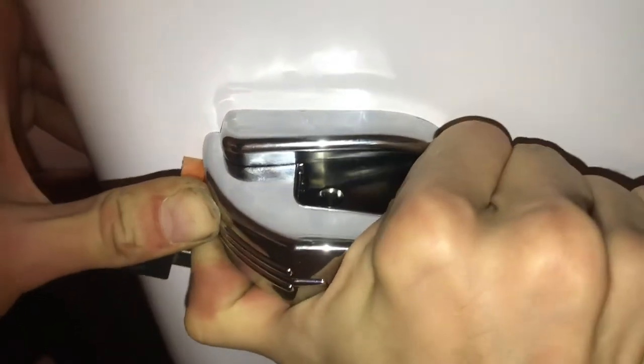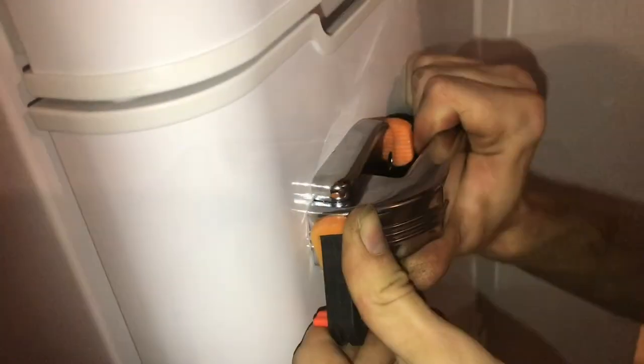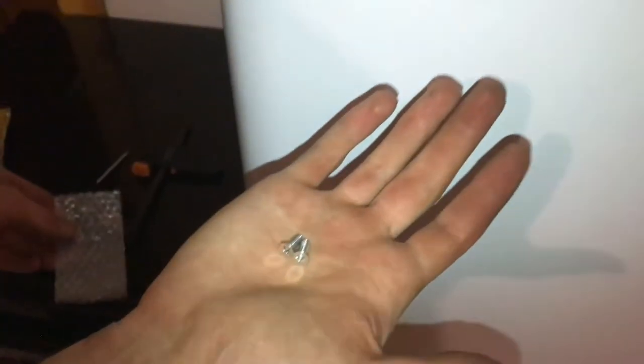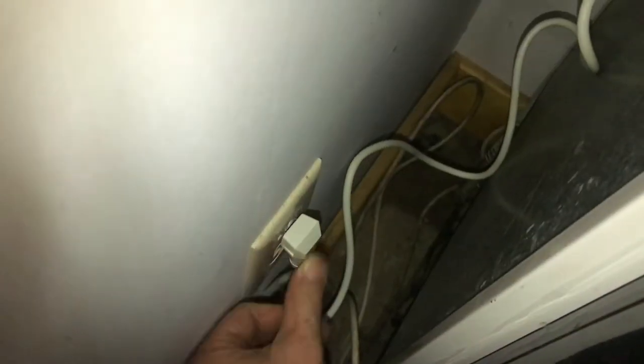I'm using this clamp to get this last little click. After I get this handle on, I'll show you inside — there are some problems in there. I ended up with two extra screws, but at least I had extra. With all that hard work, let's go ahead and plug it in and let this thing get cool.